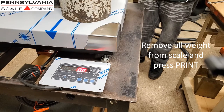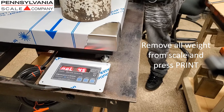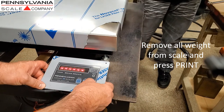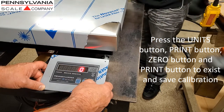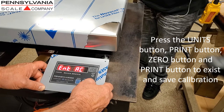Remove all weight from the scale and press Print. Then press the Zero button and the Print button to exit and save calibration.